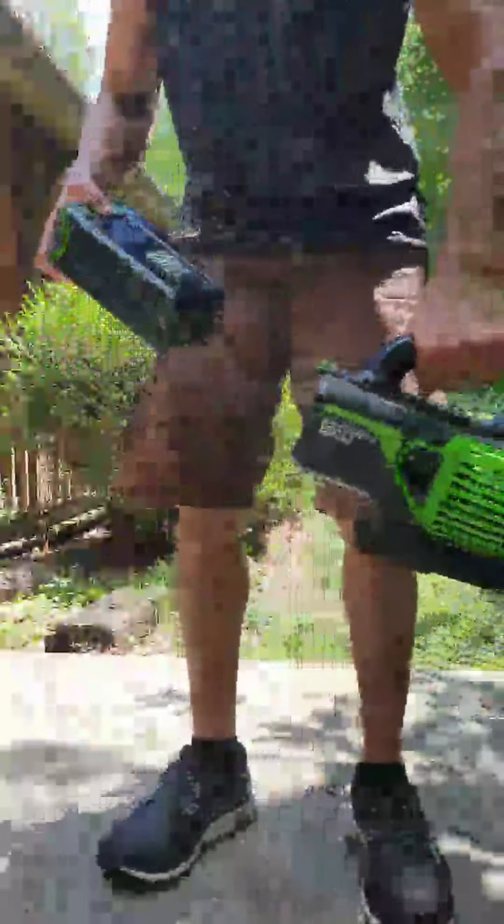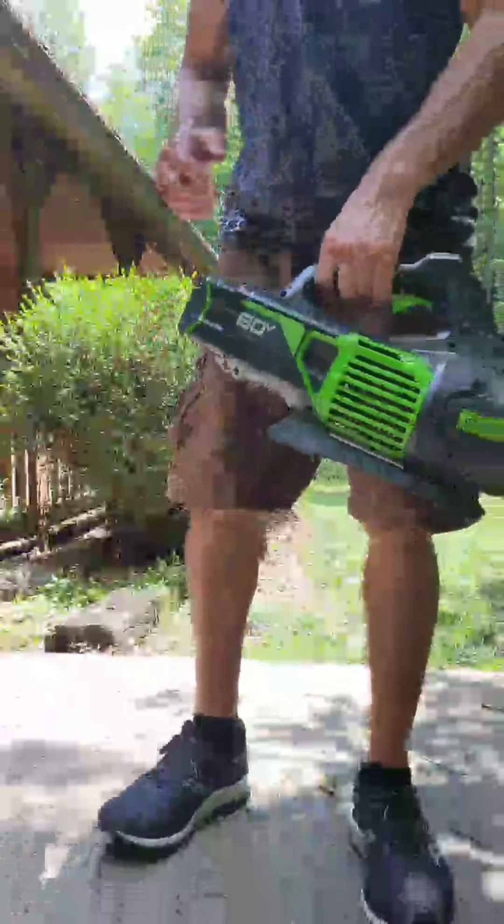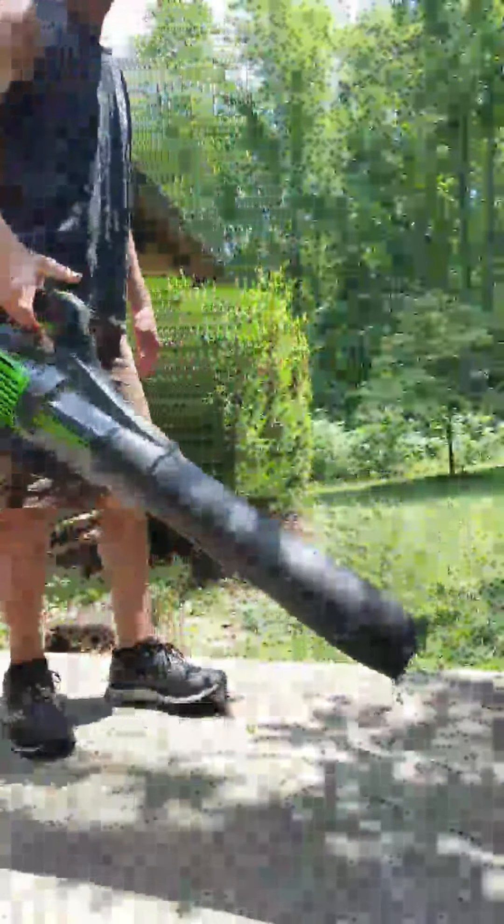Just like the others, we line the batteries up with the slide, push it in place until it clicks, and pull the trigger here.